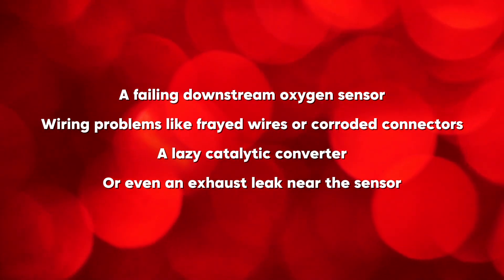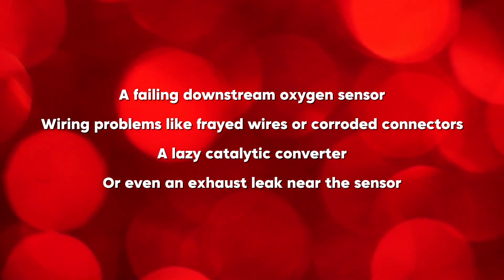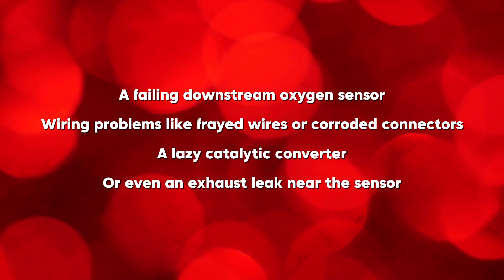Causes can include a failing downstream oxygen sensor, wiring problems like frayed wires or corroded connectors, a lazy catalytic converter, or even an exhaust leak near the sensor.